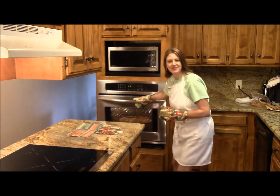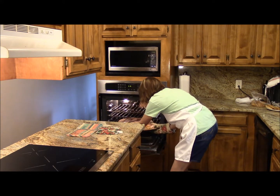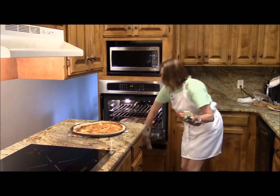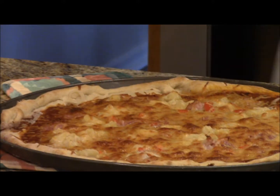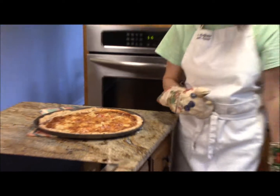Okay, I think our pizza's ready. It's hot in here! Alright, let's see — oh yes, it is gorgeous. You can see how it cooked up so nice, golden brown on the crust. This actually cost less than $4 to make, and this could feed a family of four.